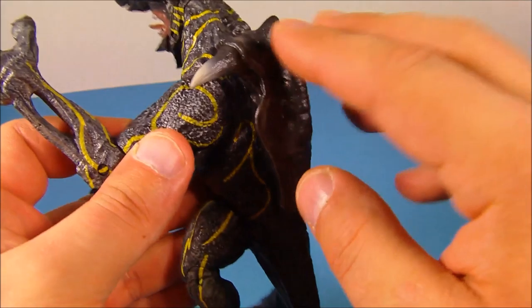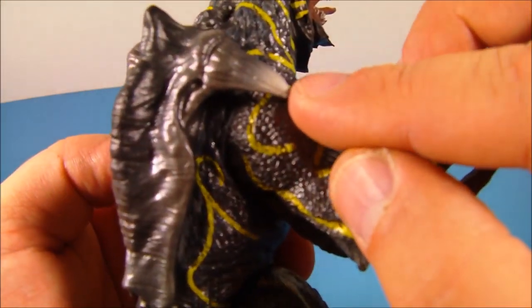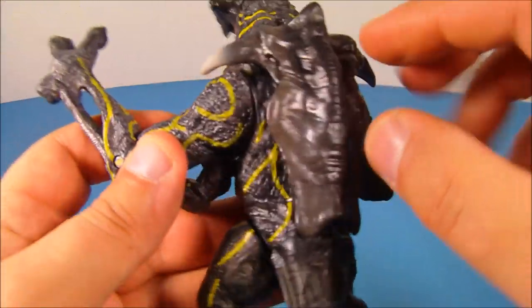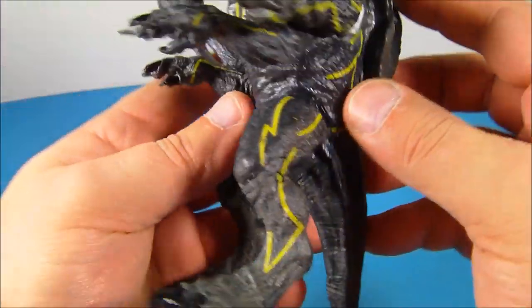Then on the back here it's got this like shell armor with some spikes sticking out. Look at the detail in those little spikes — they kind of look like teeth. Very impressive, and it doesn't come off. I tried messing with it; it's glued right on there. And this guy is actually very heavy, now thinking about it. Wow, this is very impressive.